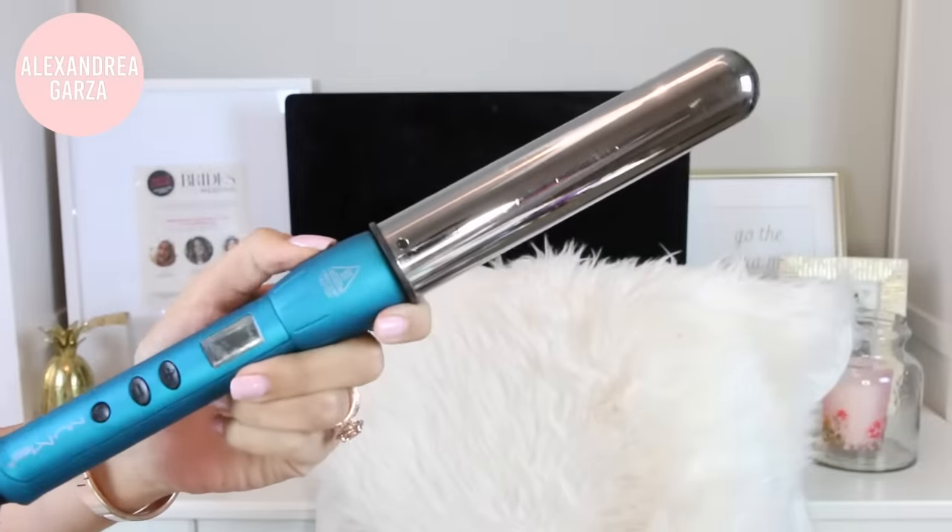I spray a little bit of this in at every section too. You want to make sure you let it completely dry before you curl your hair because it does make it a little bit damp and you don't want to curl damp hair — it's totally damaging. My everyday curling wand is the NuMe 32 millimeter, my favorite — I'll leave a coupon code below for you guys.